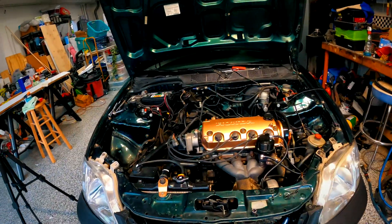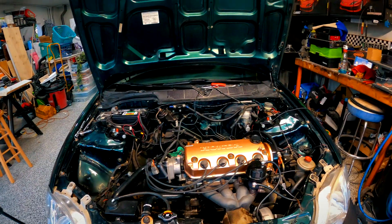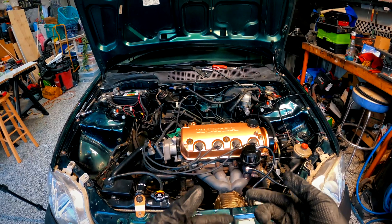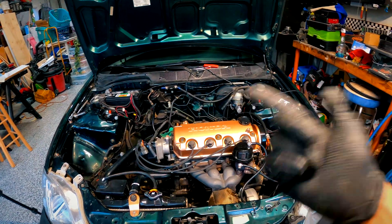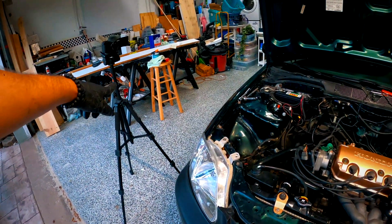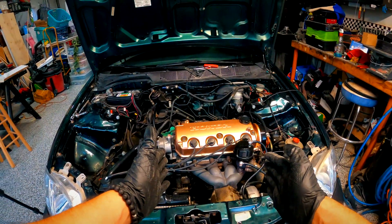For taking off the turbo manifold, I'm going to do this with the GoPro on to see if you guys like this. I'll do some parts sped up, some parts slower, and then you guys let me know if you like this kind of build series better or if you like it better on the camera and then sped up.